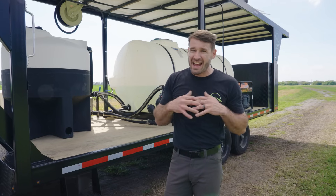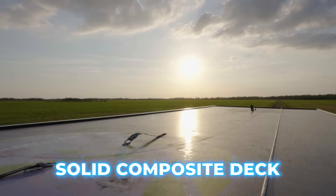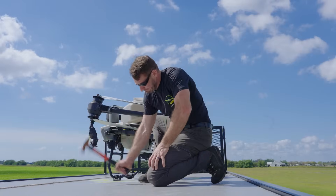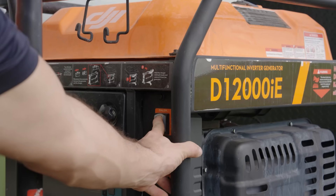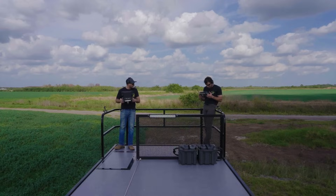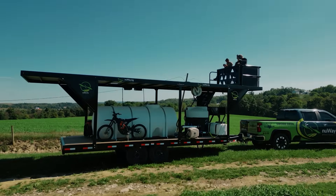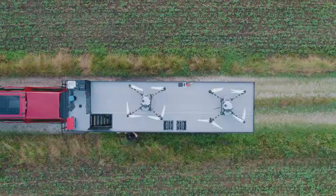Something my trailer has that nobody else has right now is one solid composite deck flooring up top. It's lightweight, durable, and helps with soundproofing — it's not fully soundproof, but it helps bring noise down. You can have two generators charging and still have a conversation up top. The solid composite deck — you don't even know how well it works until you're up there and experience it for yourself.